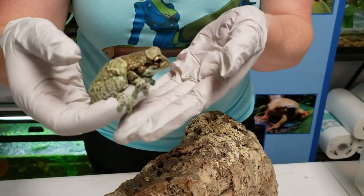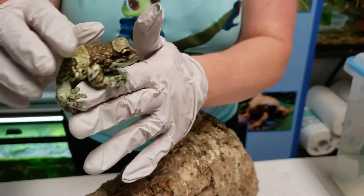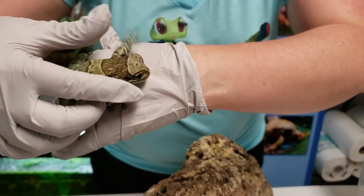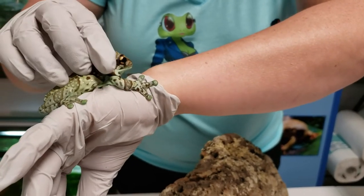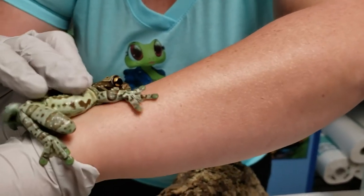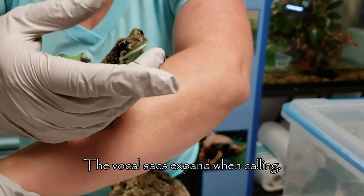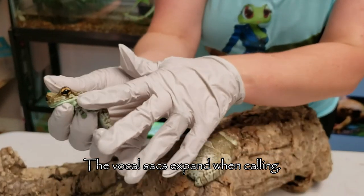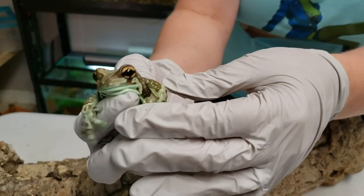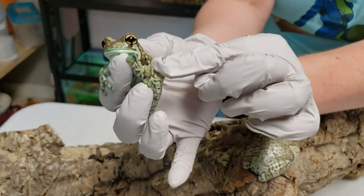Another way to tell is that males have visible vocal sacs. If you pull back the skin you can see that darker, fleshy area — that is a vocal sac. You can see it very, very well right here. That is one more way to confirm this is a male, and he might start calling since I'm upsetting him a little bit.